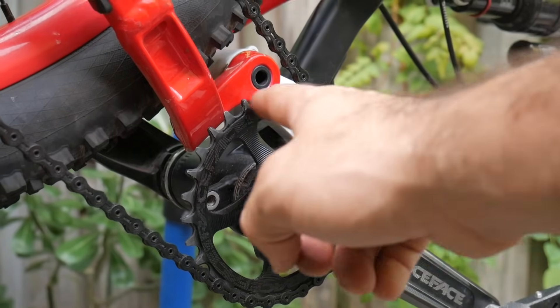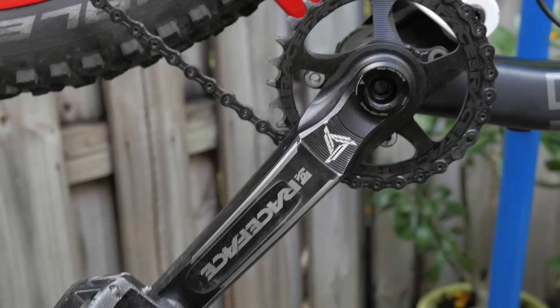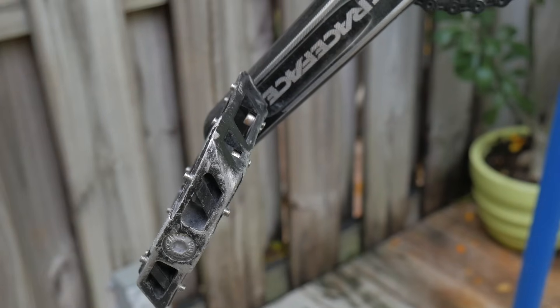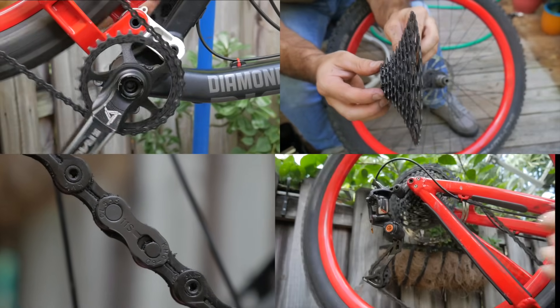The part with all the teeth is called the chain ring. Some bikes have up to three of these. At the end of the crank arms are pedals, which can be found in many different forms. The crankset, chain, derailleur, and cassette are collectively known as your drivetrain.